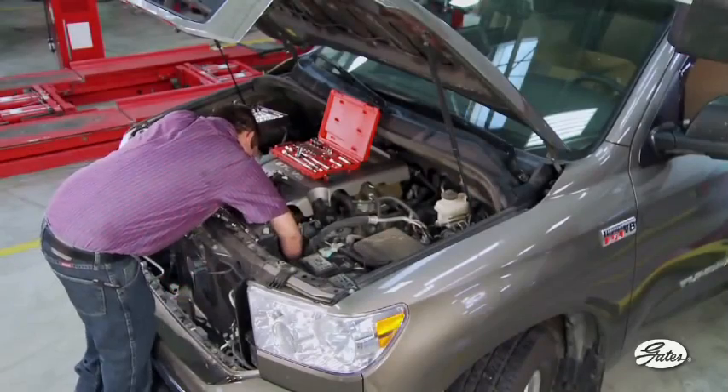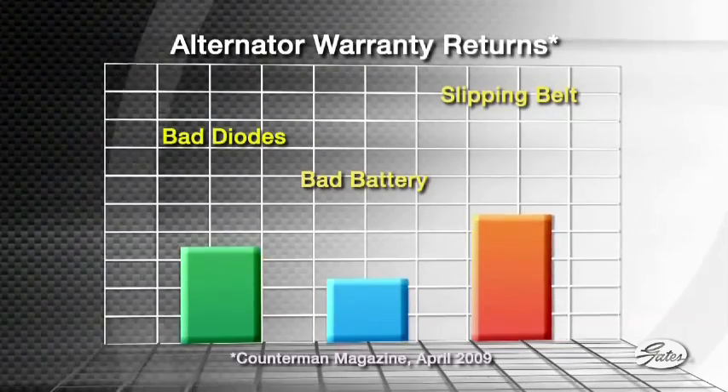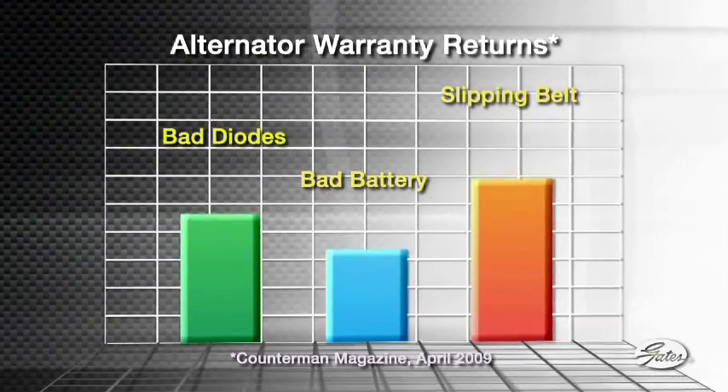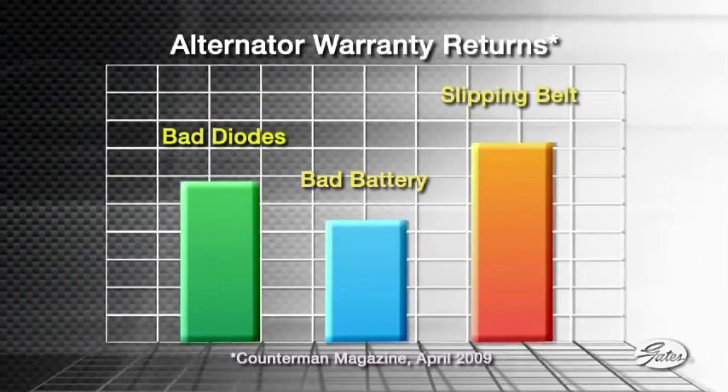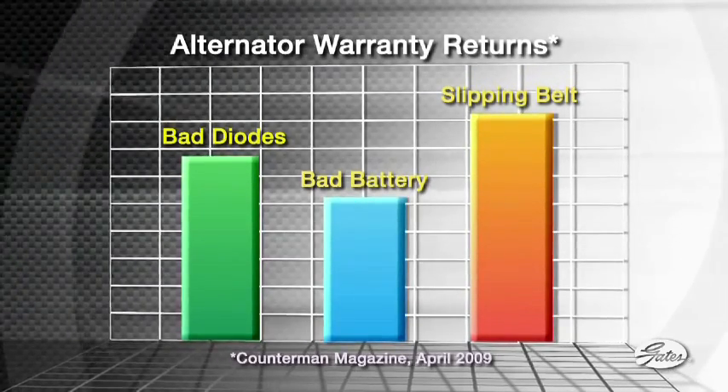Not replacing the belt and tensioner together will lead to problems. This chart, for example, shows that a slipping belt is one of the top three reasons for customer comebacks after replacing the alternator. The slipping belt is caused by a failure to replace the automatic tensioner.